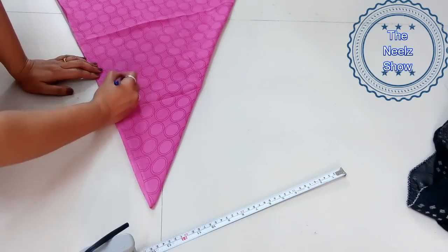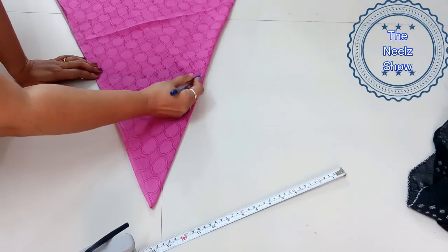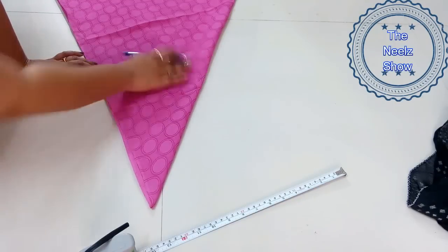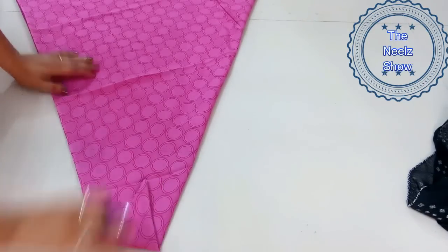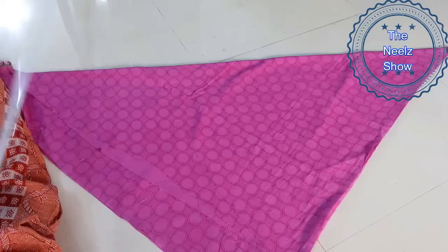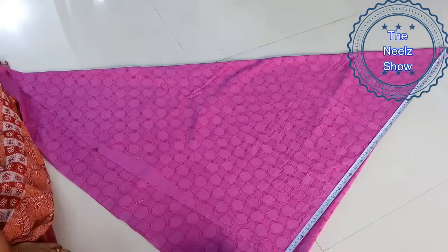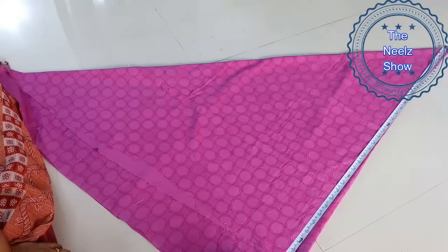So that's for the waistline. Now let's mark for the bottom layer. From the top point, you have to measure how much length you want — I wanted it just below my knees, so I've marked accordingly.